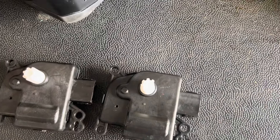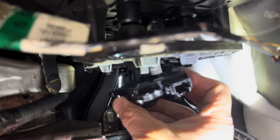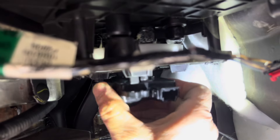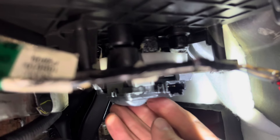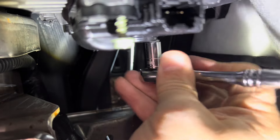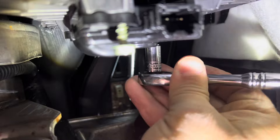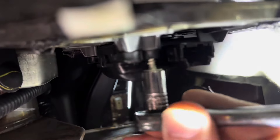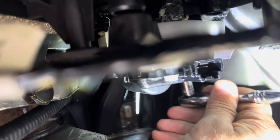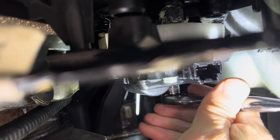I'm getting ready to put my new mode door actuator in. There it goes — right into place. I've got both screws started. I'm using a socket — a little wobbly — but that one's tight. Just snug them up; you don't have to crank down on them. Okay, that's all set.